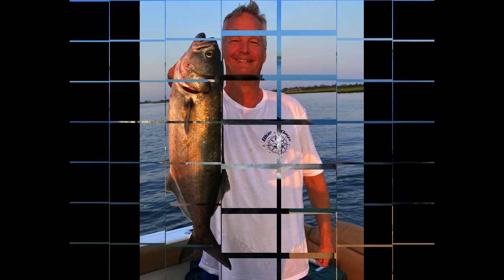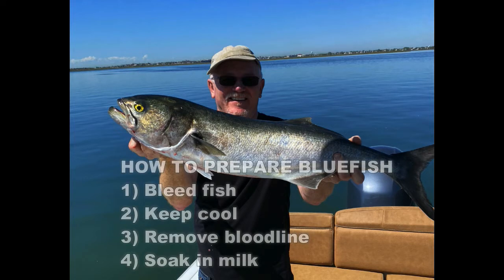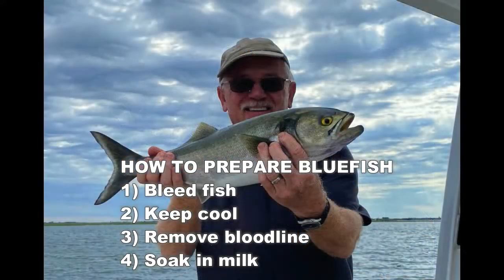Number one is the size of the bluefish. For eating bluefish you don't want the monsters — you really want the cocktail blues. The first thing to do after you catch a bluefish is you want to bleed it almost immediately when you catch it on the boat. You then also want to keep it cool, either in a live well or in a cooler. When you fillet it you want to remove the complete bloodline, and then you want to take the meat and soak it in milk for about four hours.